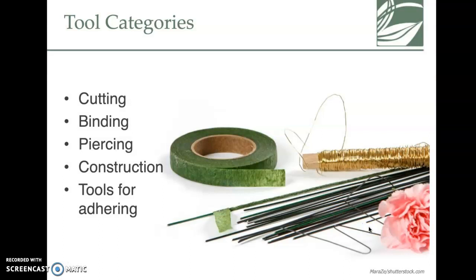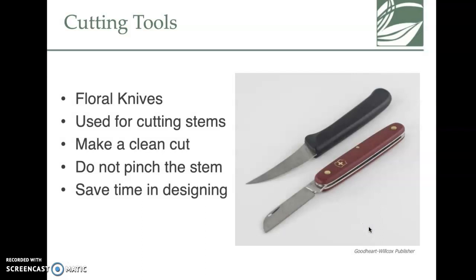For cutting, there are several different tools — from a basic pocket knife to something like a paring knife. The most important thing is to make a clean cut when cutting stems. You don't want to pinch the stem — if you pinch a flower stem it can no longer absorb water, and you've totally defeated the purpose of the arrangement.